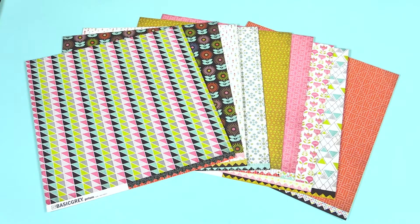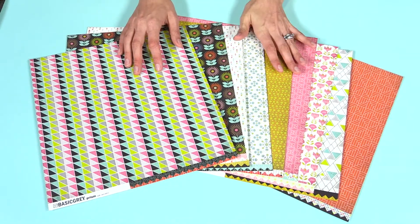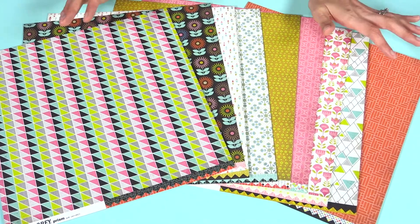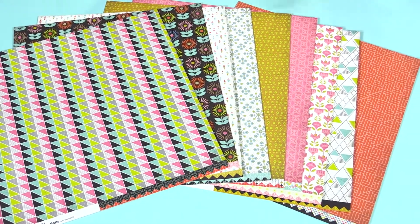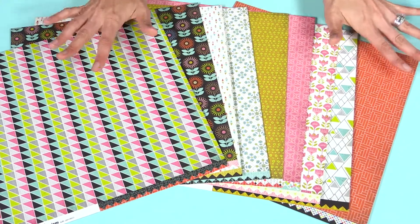Brand new from Basic Gray, this is a fun line called Prism. You can see it's a bunch of really on-trend geometric patterns. There's floral, there's triangles, there's a little bit of everything, and there's really bright, bold colors, just a little bit of grunge, that really kind of go together well.